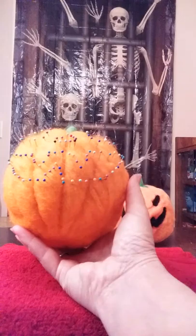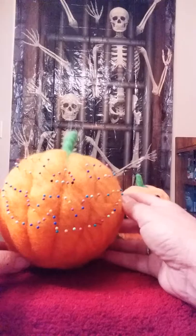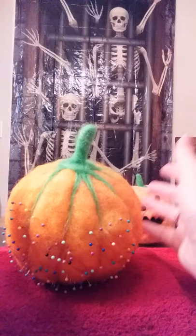I went ahead and jumped ahead a little bit here and put in a couple more teeth. I'm not doing as many teeth as my reference, but for demonstration purposes it's easier to just show a couple.